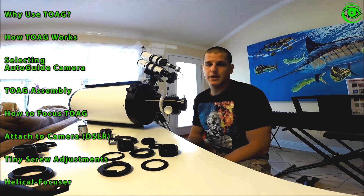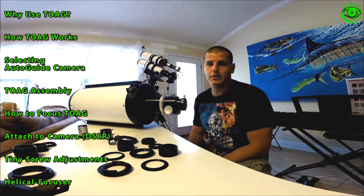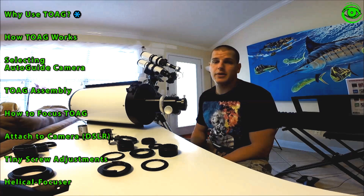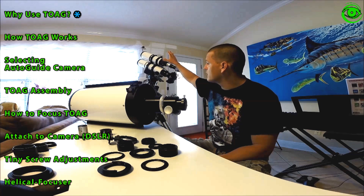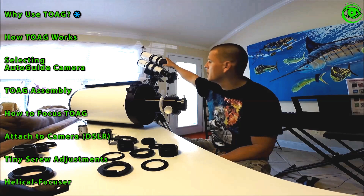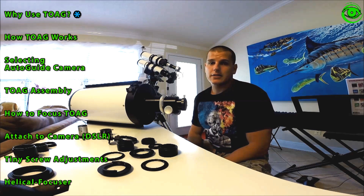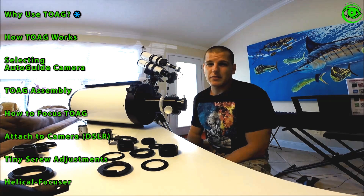Hi, my name is Chris Gomez and today we're going to be talking about Off-Axis Guiders and when to use them and why we use them. Looking at the setup here, we have a 400mm focal length short tube 80 Orion refractor, and on the bottom we have the Stellarview 70 triplet, which with the field flattener is going to put you at a focal length of about 325mm.